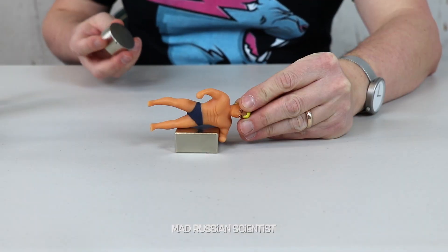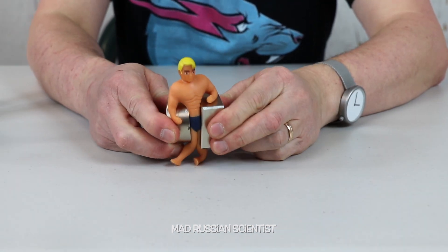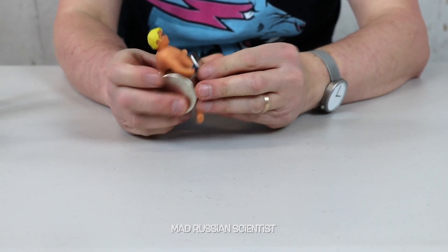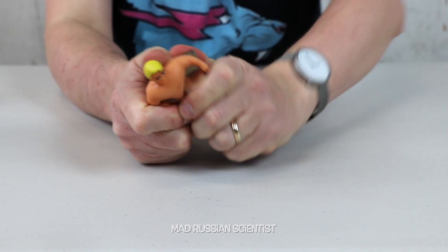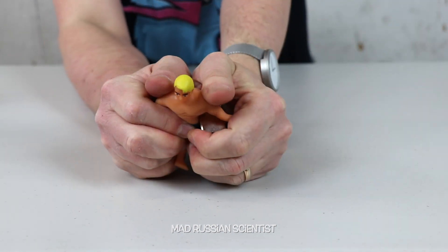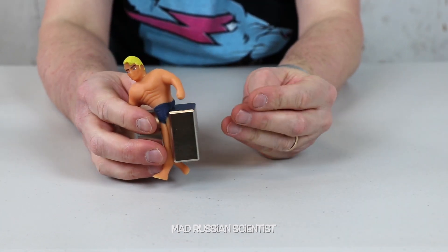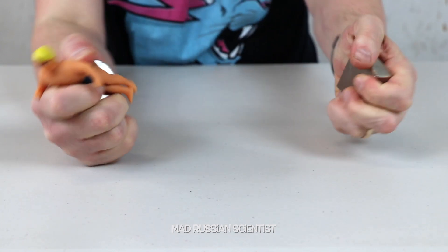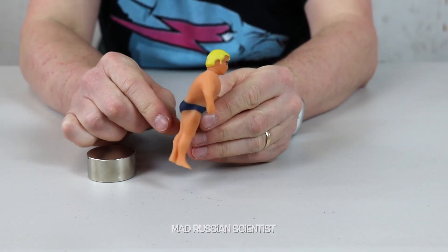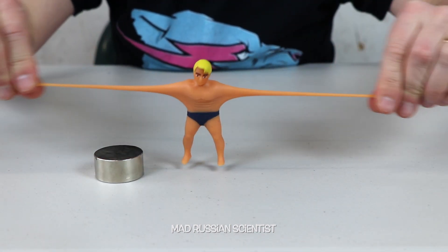Let's do it again — one, two, three. Oh, look at this, crazy. He got stuck again, way more from this side and a little bit from that side. Let's get these two magnets away from each other. Almost smashed my finger — crazy, that's not easy. There you go, look at him — he's really smashed right here but he still stretches.